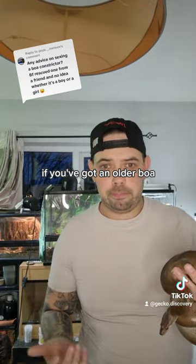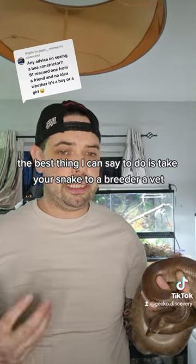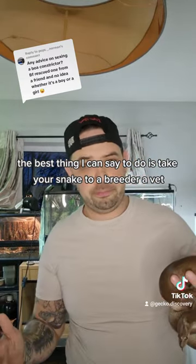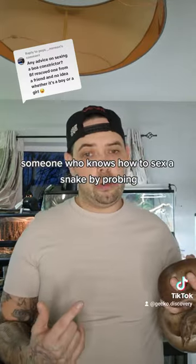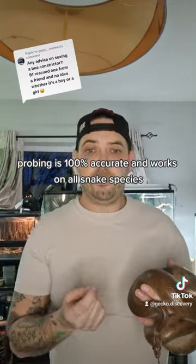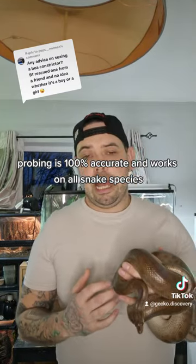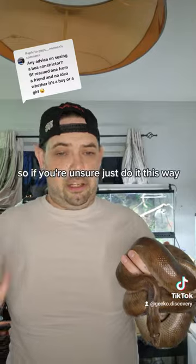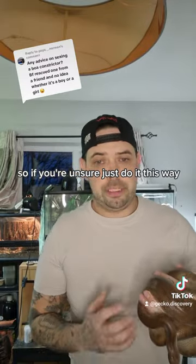If you've got an older boa, the best thing to do is take your snake to a breeder or a vet — someone who knows how to sex a snake by probing. Probing is 100% accurate and works on all snake species. So if you're unsure, just do it that way.